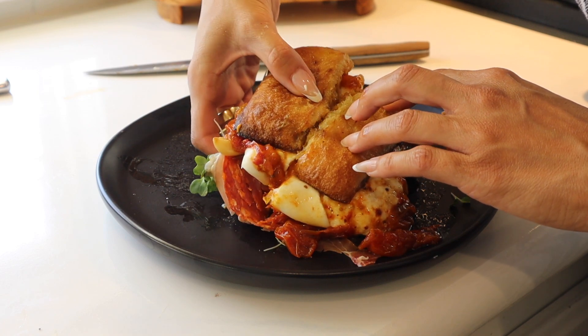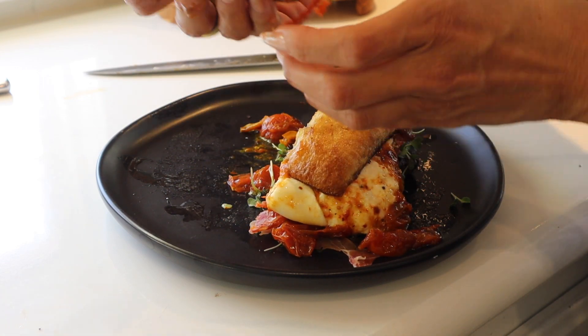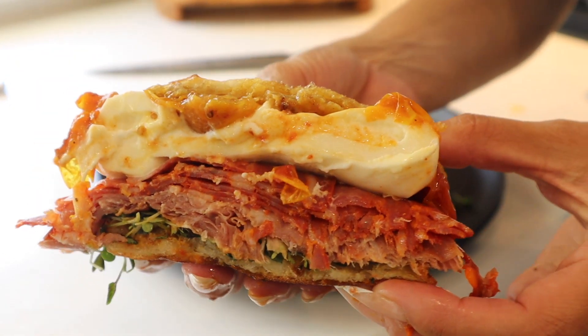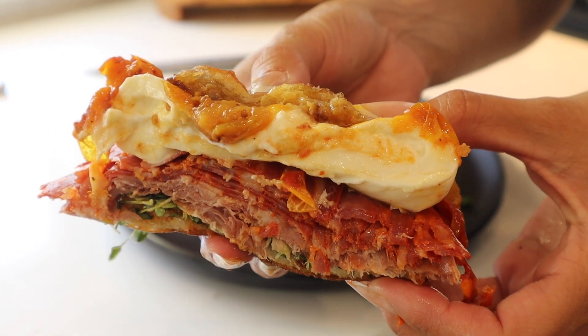I hope you guys enjoy this. Definitely tag me over on Instagram when you make this so you can tell me how this sandwich changes your life like it did ours. I'll see you in the next video real soon. Bye!